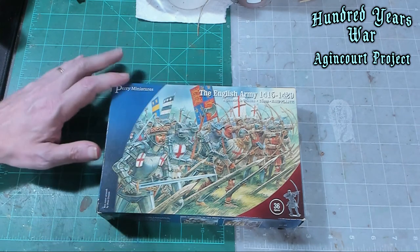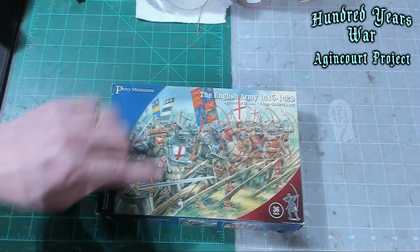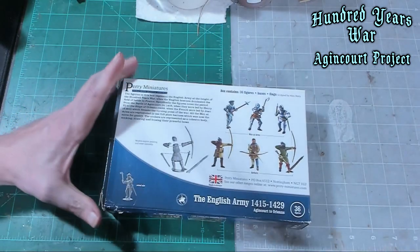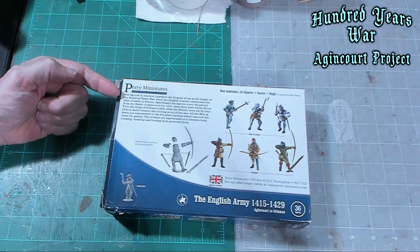You don't necessarily have to paint them up in this way. Let's see what it says on the back. This front picture is pretty good with the spikes and stuff. Hundred Years War, English Army — the height of the Hundred Years War, when the English bowmen dominated the field.